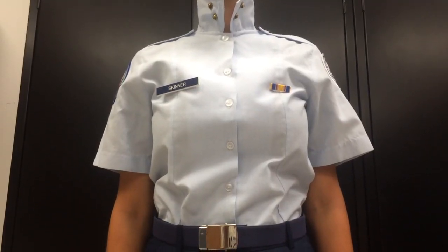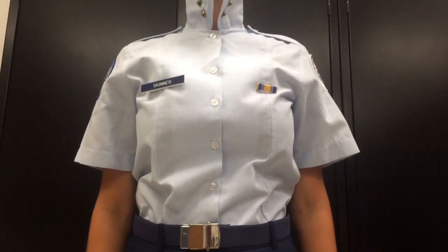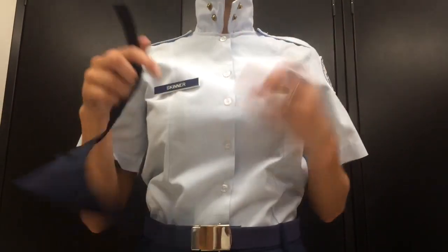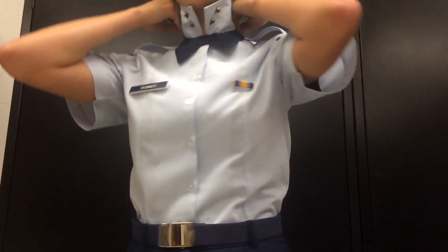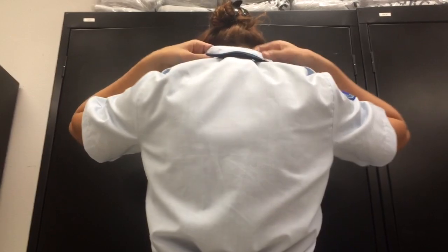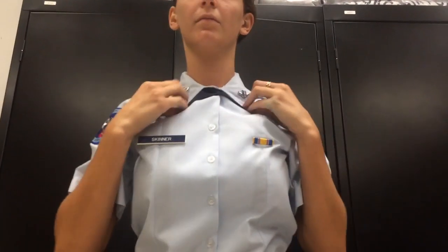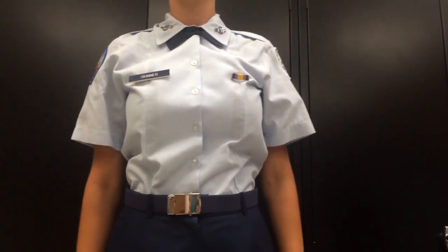For the short sleeve shirt, whenever we wear the tab for the girls, you're going to take the tab, button the top button, and place it in the center over the top button so that it's covered. Then you're going to Velcro it behind, and then pull the collar over it, and it should end up looking like that.